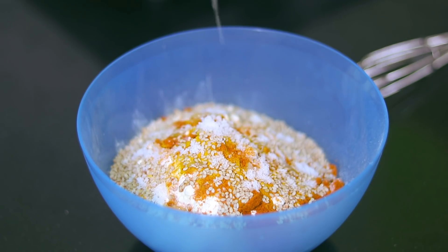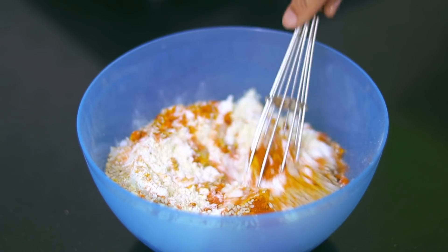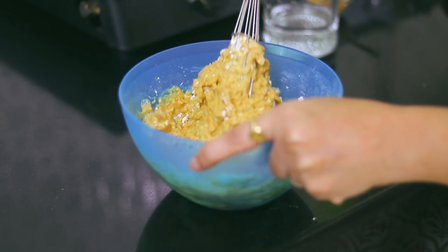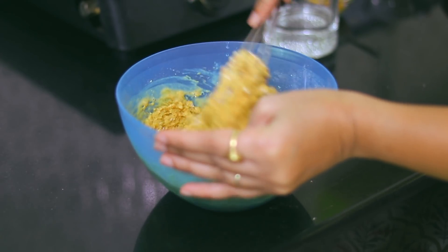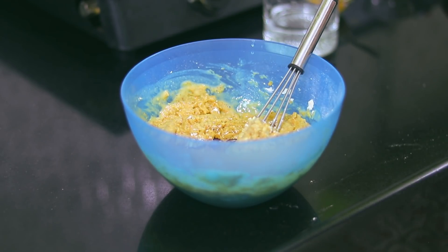Add some salt and it will be good. Add some salt and salt. Because it's a little soft, we will put it in a little bit.